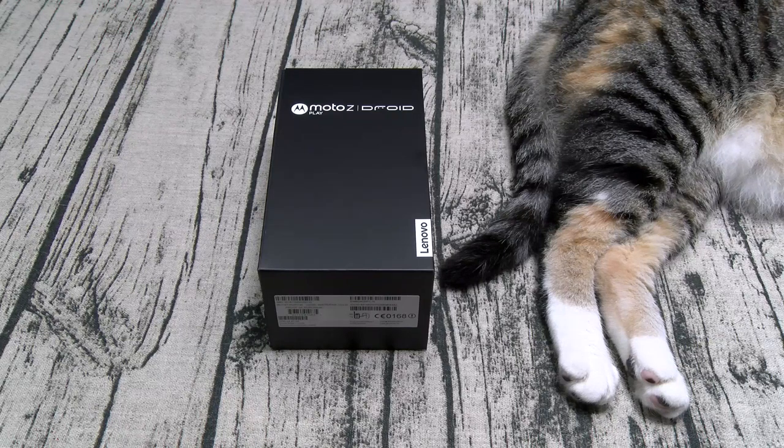This is the newest addition to the Moto Z family. This phone will be available for pre-order on September 8th. This is a Verizon exclusive and the price is going to start at $400. They will also have unlocked versions coming out in October — you can buy those directly from Motorola and the price is going to start at $450.